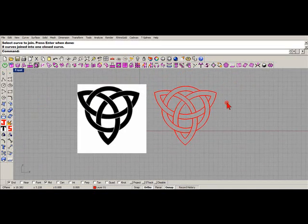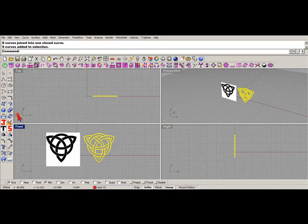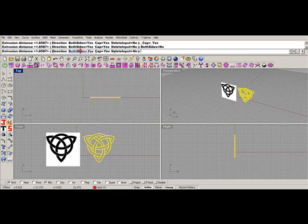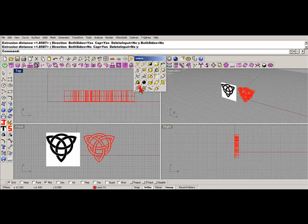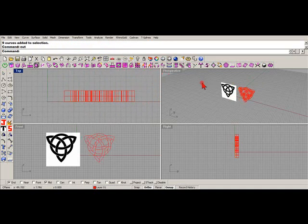I've got those all joined up together. Now I'm going to grab them all and extrude them up. I want to select my curves and I'll just cut them because I'm done with them right now. Now into the cage edit part.